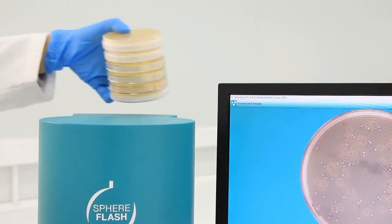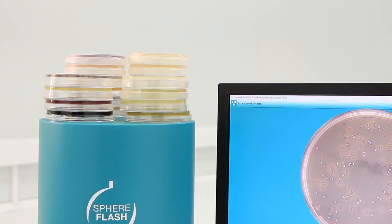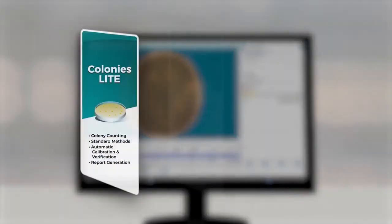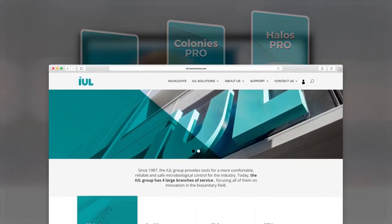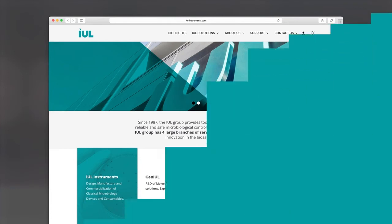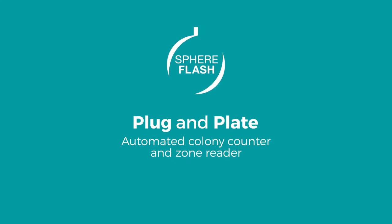We understand that resources are limited, so we designed the SphereFlash with a small footprint and scalable software. Use only the features you need and add new capabilities as your lab work demands it. The software is always available on our website. SphereFlash — the plug-and-plate colony counter from IUL.